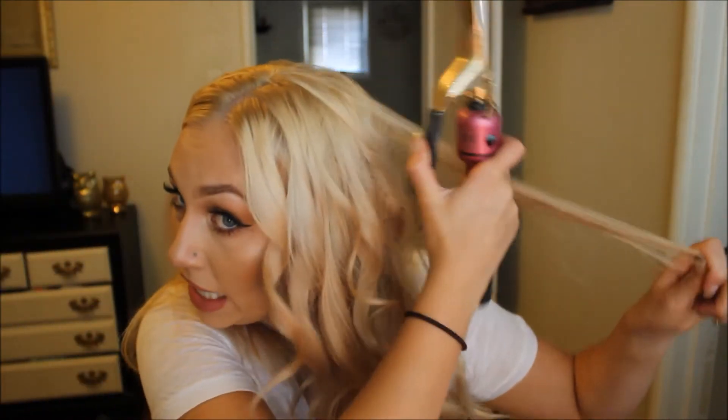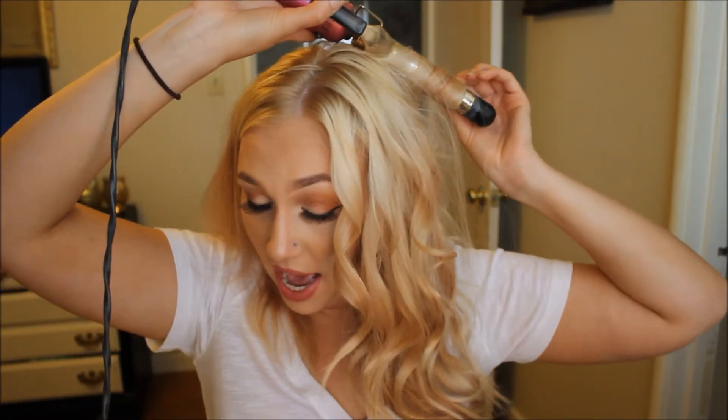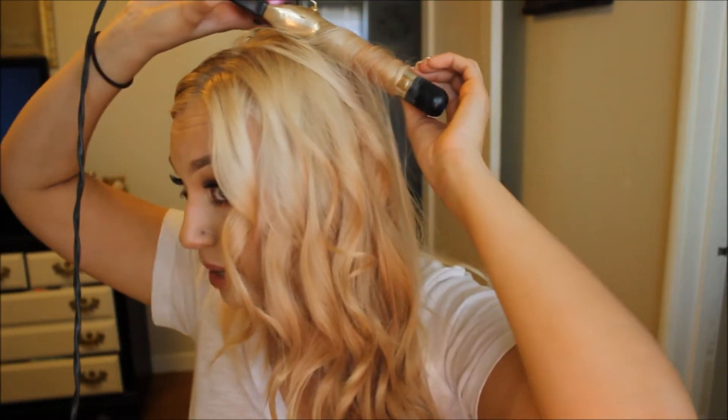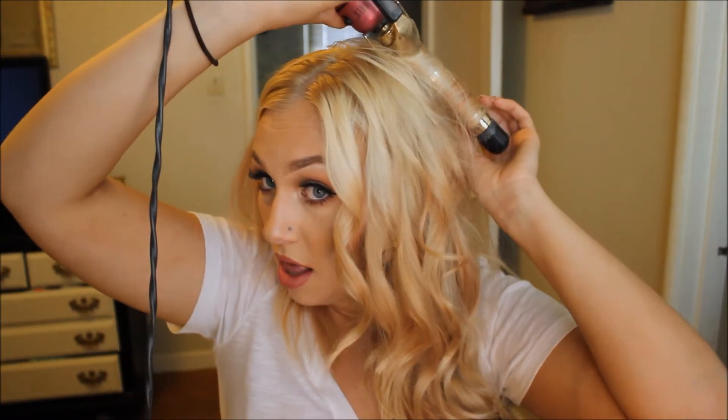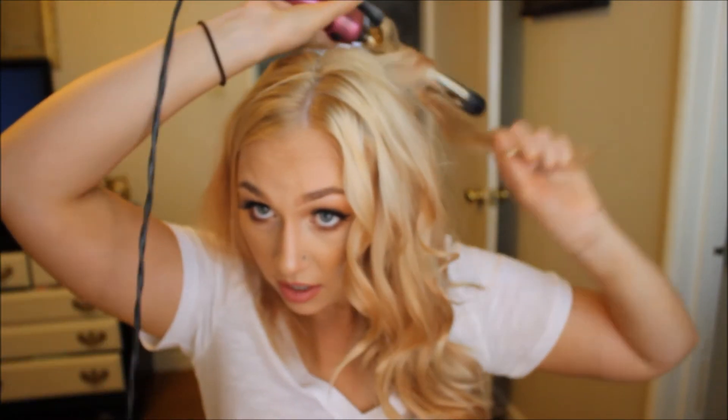One thing that's really important about this look: make sure you get all of your hair. You don't want big chunks of straight hair in the back. Use a mirror if you need to — turn around and look at yourself with a mirror behind you so you can see the strands you miss, because it'll look weird if you miss big strands in the back. Then just spray and let's work on this side, doing the same exact thing.